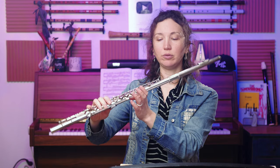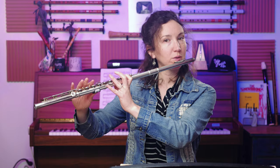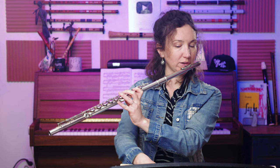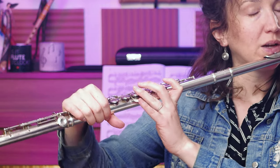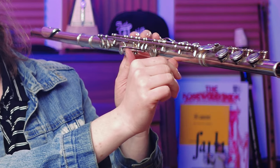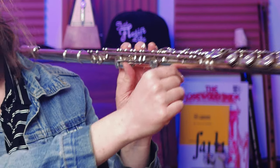Remember you have three fulcrum points: your jaw, your left index finger curled under the key, and your thumb. If you have a thumb port, just rest it there. If not, you can push forward — don't put it completely underneath or the flute will always rock back. Push a little forward, not exactly in the back and not exactly under, about 45 degrees.